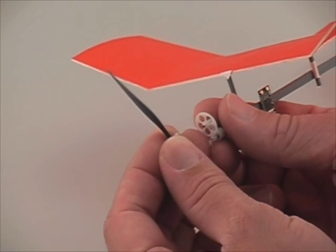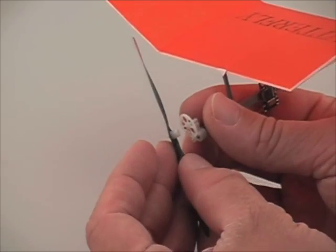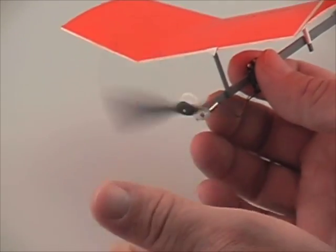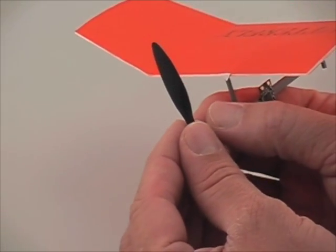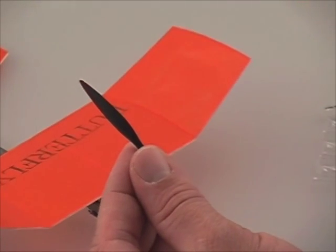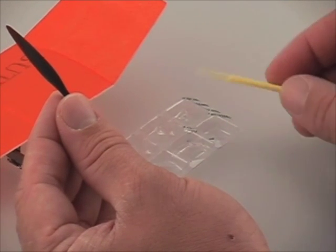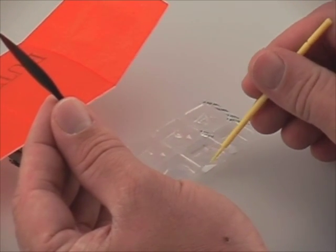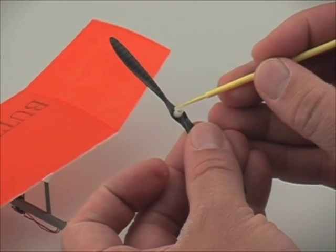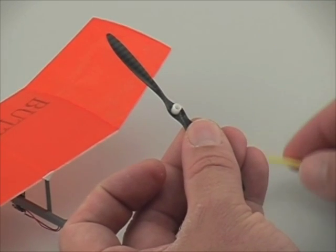If you'd like to glue the propeller permanently to the gearbox, it's fairly straightforward to do so. We just use a little bit of cyanoacrylate glue — CA glue — around the circumference of the propeller adapter. We don't want it on the inside; we just want it on that flat surface around the circle there.